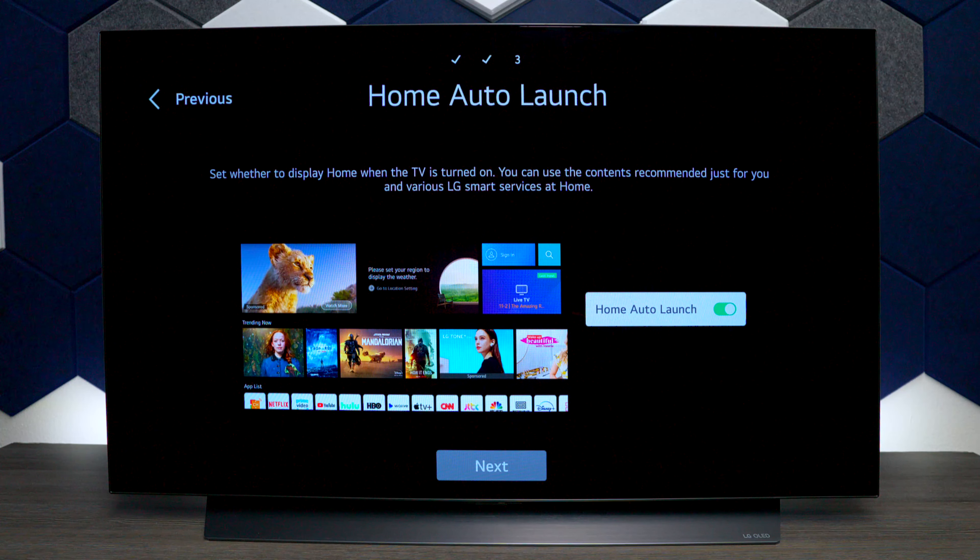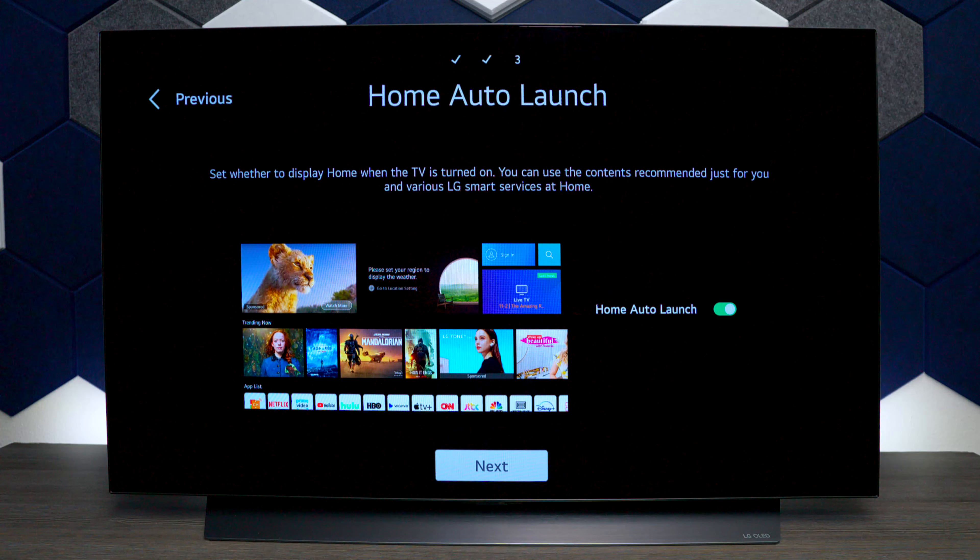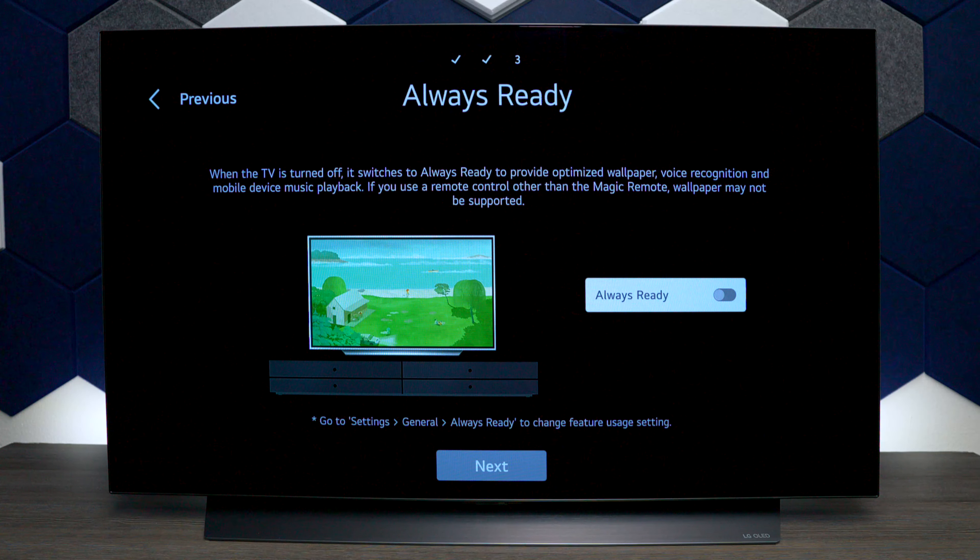This setting is very important: if you want to launch the home screen every time you turn on the TV, you can leave that toggled on. If you don't want that, make sure you toggle it off, then press next.